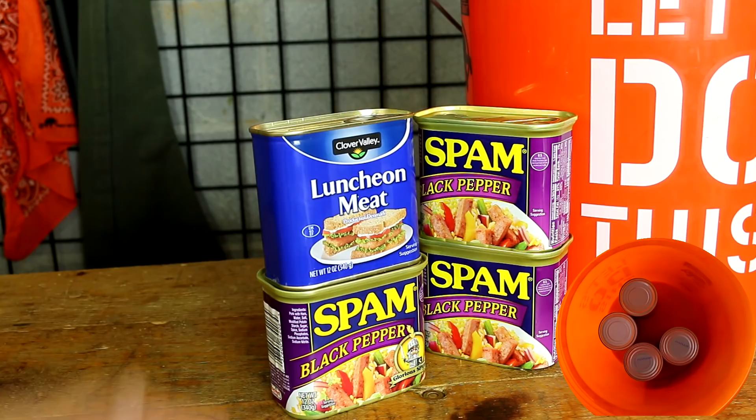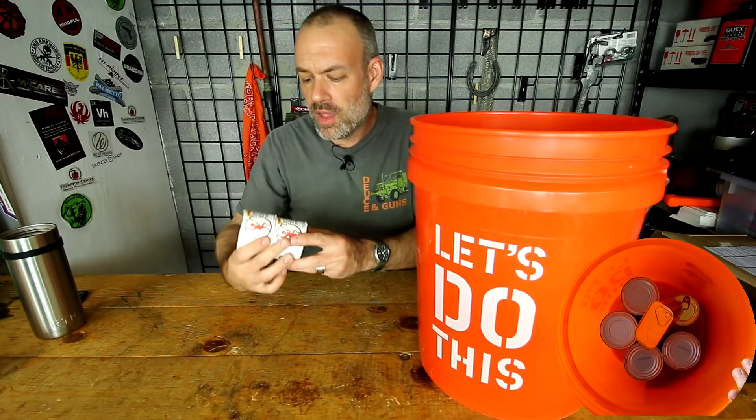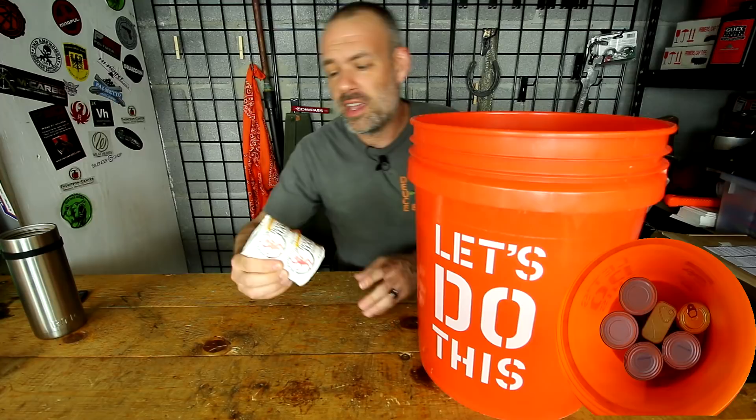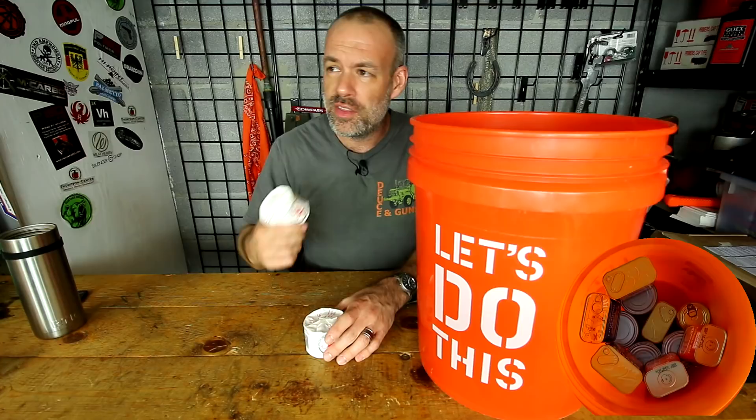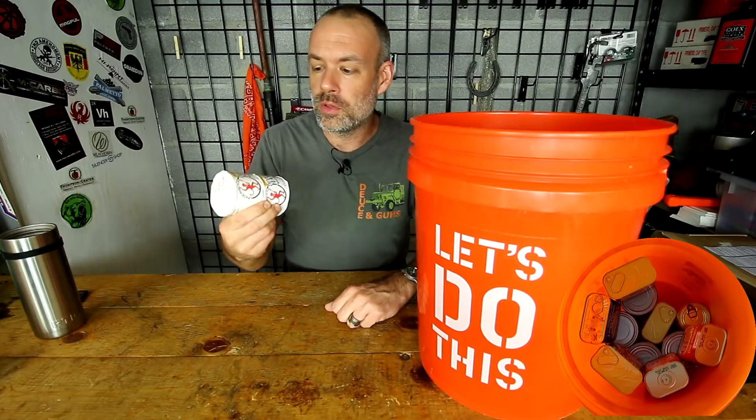Some Hormel hot chili — you need some of that too. Luncheon meat — I'm not sure how that tastes, I've never tried that before, somehow this snuck into my setup. I've got two deviled hams here. This is basically a meat pâté — a ham pâté. They put these in a lot of MREs. If you open up foreign-made MREs from Italy, Germany, Russia, and other NATO countries, you'll find a lot of meat paste, a lot of meat pâtés. It's an easy and cheap way to get protein in the field that does not require refrigeration.